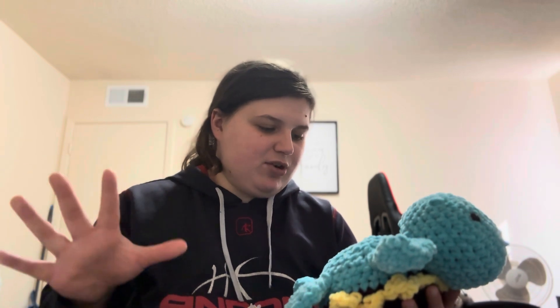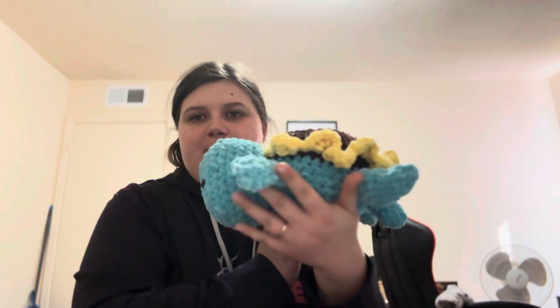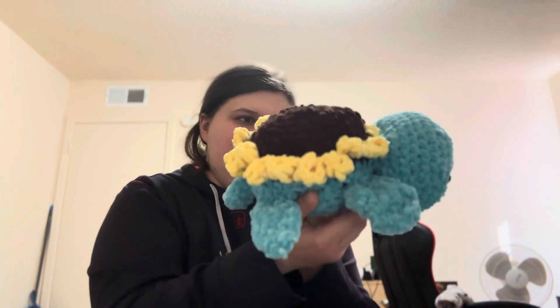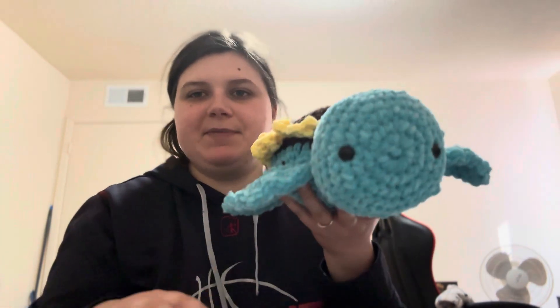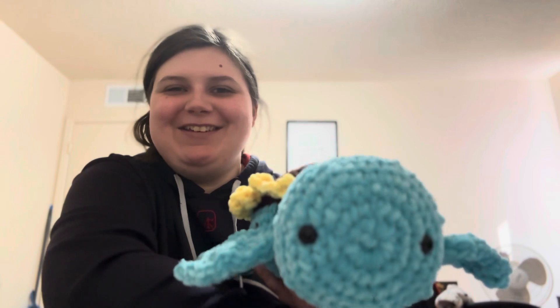I made this with Parfait Chunky yarn. My decreases could be a little bit better, so I am going to mark probably a dollar or two off because of that. It's good, but once I get better at working with Parfait Chunky it would be a whole lot better — mostly with my tension. This was my first make with Parfait Chunky, and it was quite an experience — my husband could tell you.